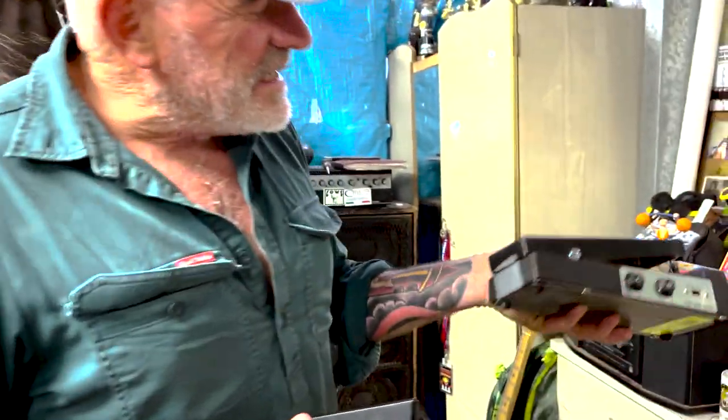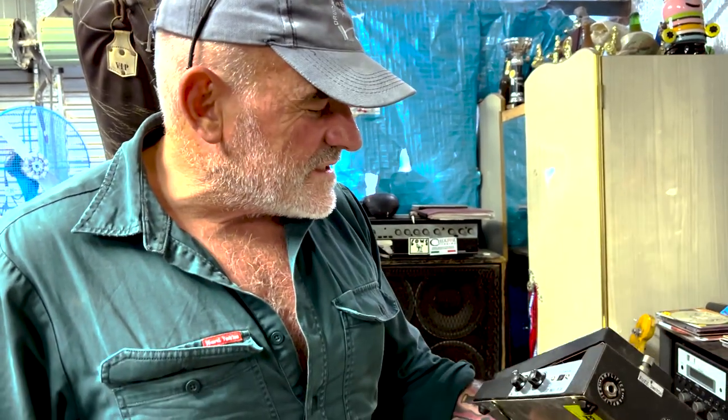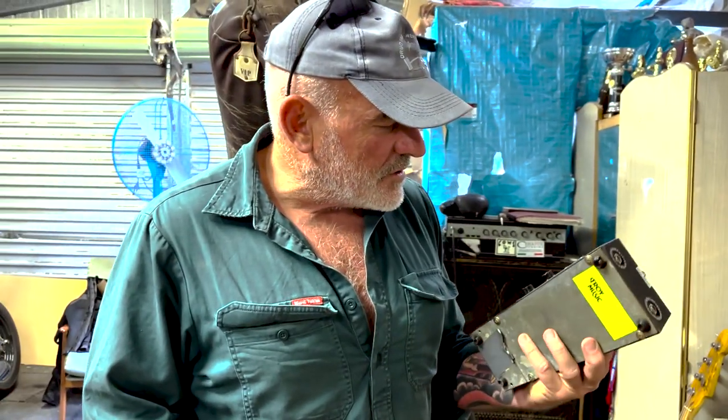I've been using the Companion Fuzz Whale pedal ever since probably year 11 at high school, which is 1978. They've got rarer and rarer — I bought my first one at the Kyneton op shop when I was at high school there.